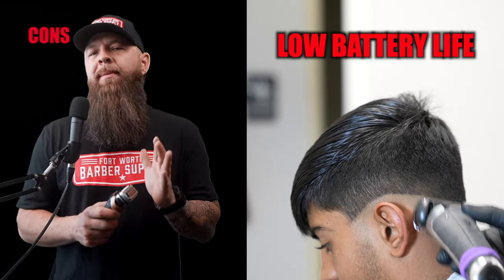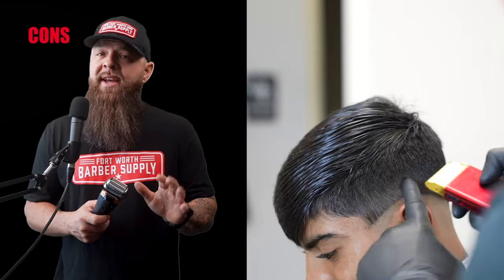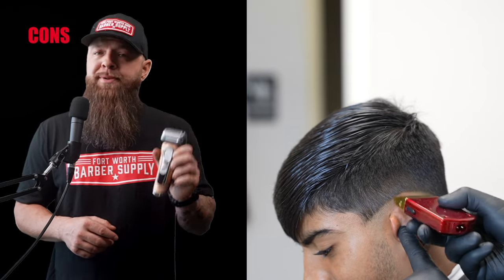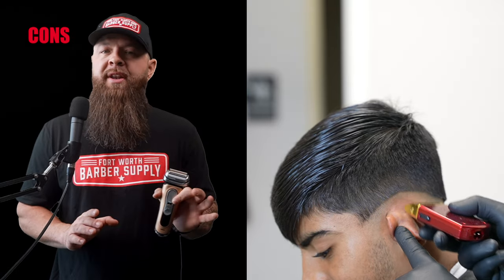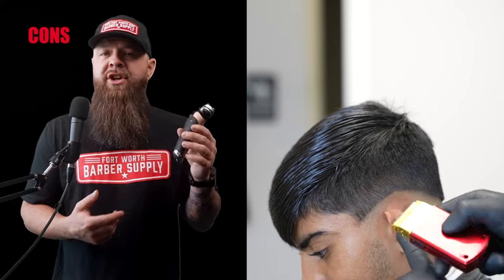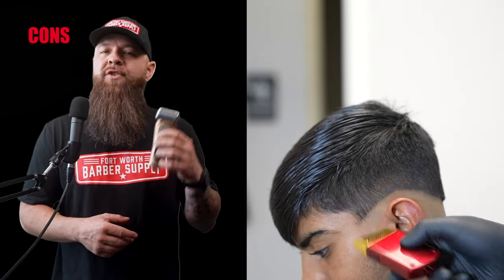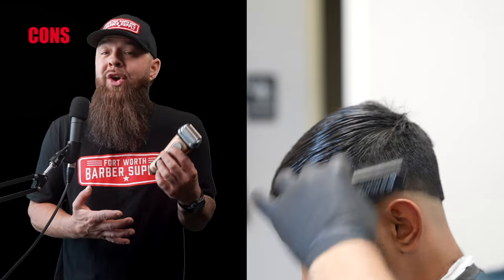The cons: the price at $300 will put this out of reach for some, it doesn't get quite as close as some of the others, and battery life at 60 minutes is on the lower end. However, most of the time I can use this machine all day without plugging it in. I'd love to see different charging options — it's cool that this one comes with a stand so it's never really going to go dead. Check the Amazon link down below.